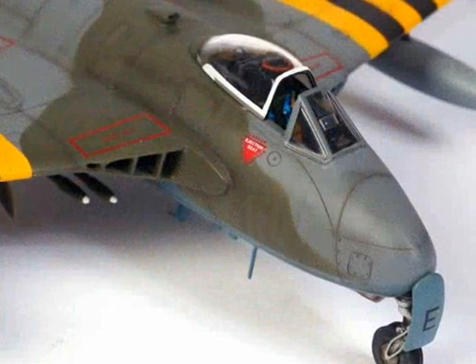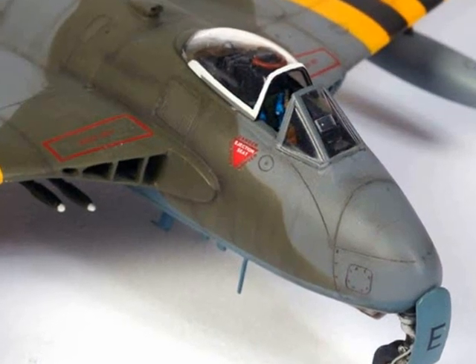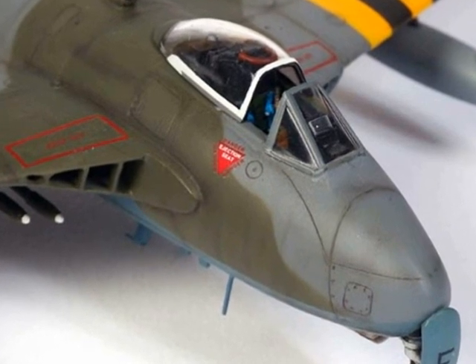You'll be able to see inside the canopy the red ejection pull ring added from fuse wire above the pilot's head. There's also a small rectangle on top of the gunsight representing the gunsight lens.